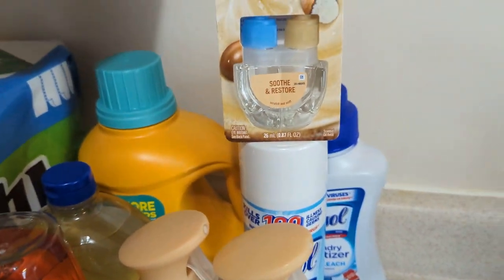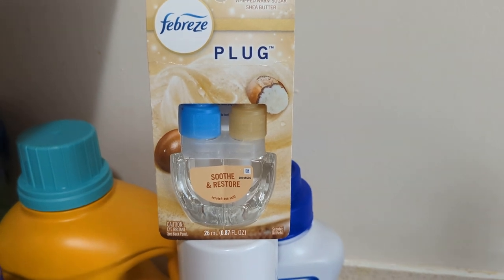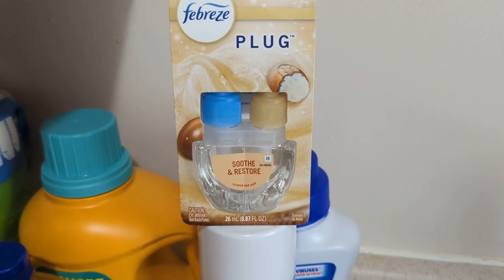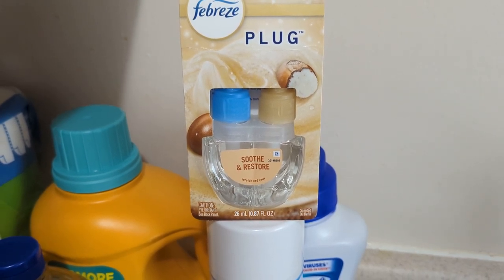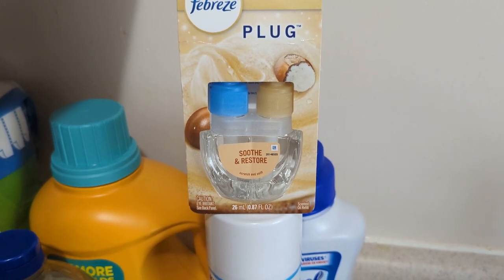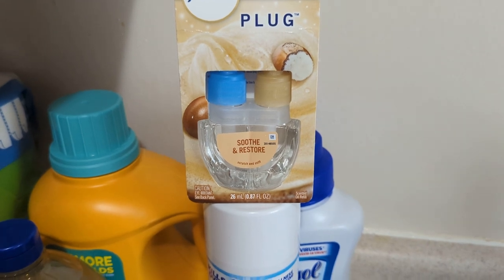I finally end up getting this Febreze plug-in in the Smooth and Restore scent. This is the one I was telling you guys about. I really love this scent. It's a good scent. I'm hoping it projects really well when I plug it in, because I just found out that they have the plug-in. So I'm excited about that.